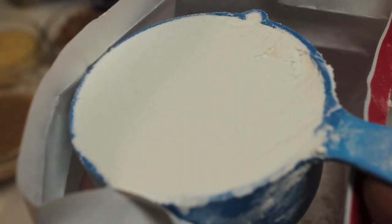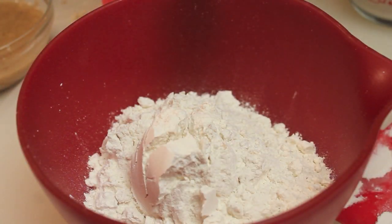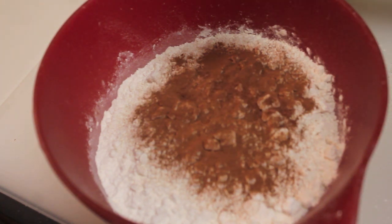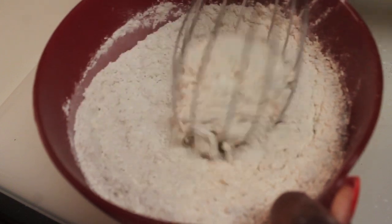For my dry ingredients, we're going to need a couple cups of self-rising flour. Add your self-rising flour into a large bowl, and next we're going to sprinkle in some ground cinnamon followed by some ground nutmeg. Once everything is in the bowl, stir it and then off-camera I'm going to sift these ingredients.